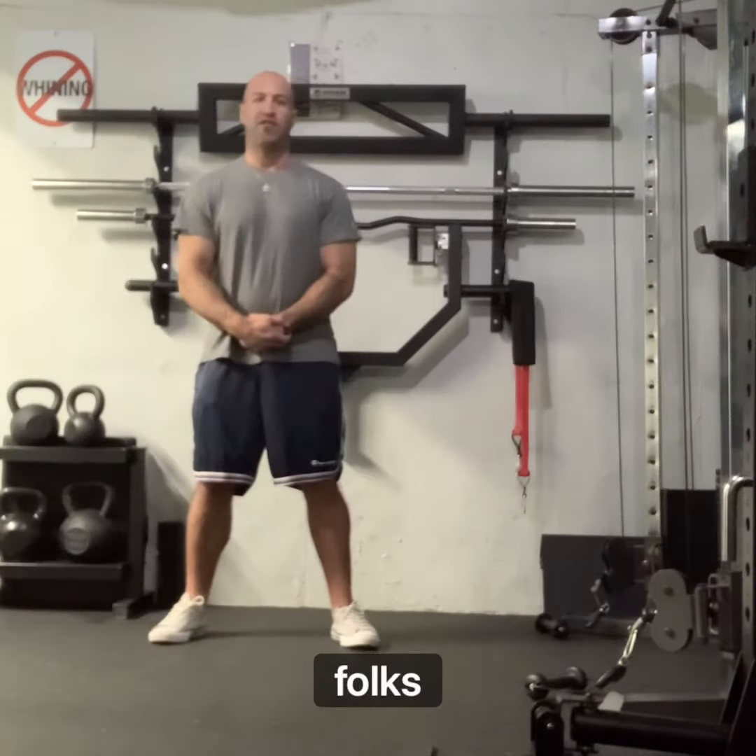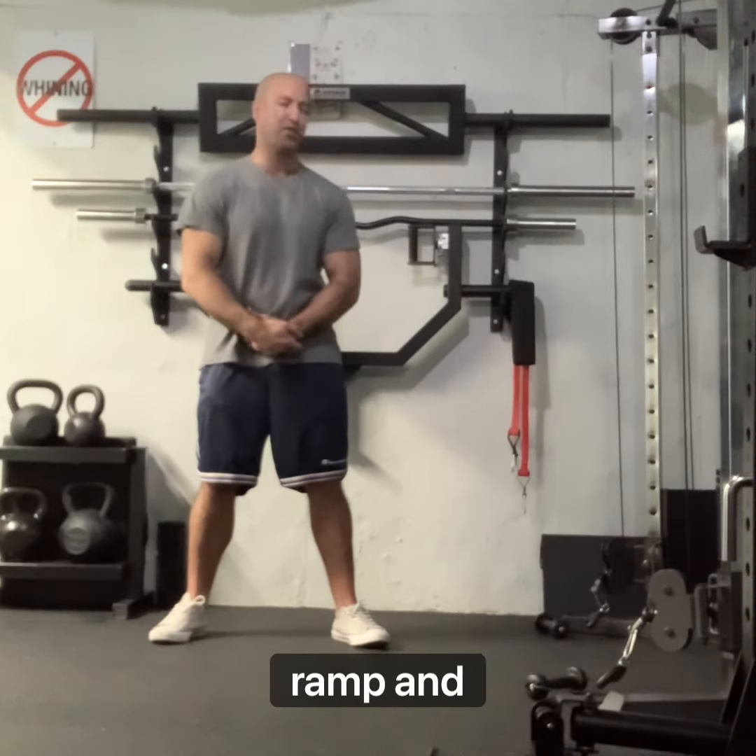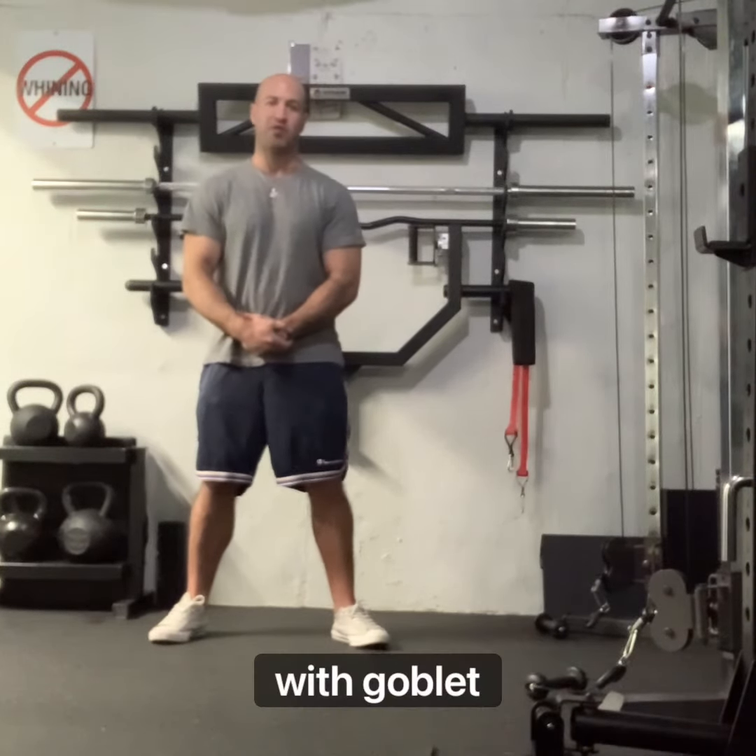All right folks, there you have it. Now you have several options for how to incorporate your rip ramp and squat harness with goblet squats. Thanks.